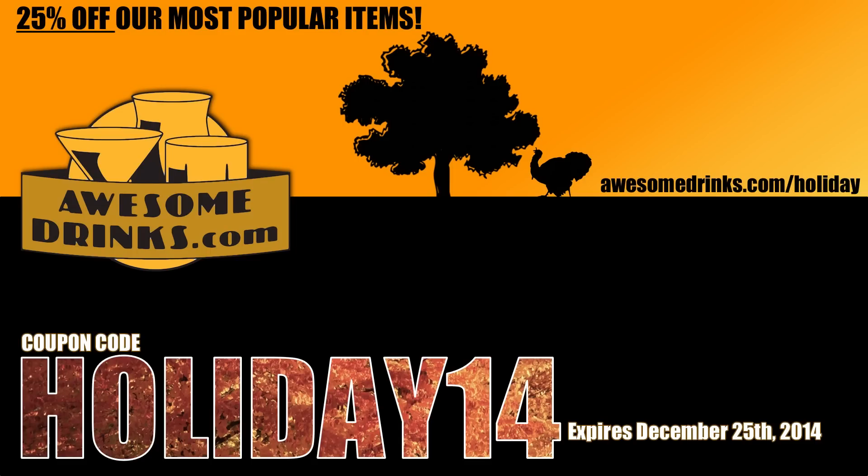Want first dibs on our holiday specials? Use coupon code HOLIDAY14. Save yourself 25% on all the items in our holiday collection. Only at awesomedrinks.com.